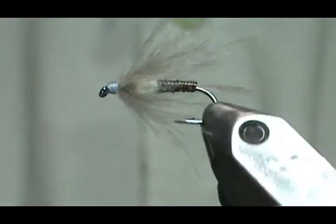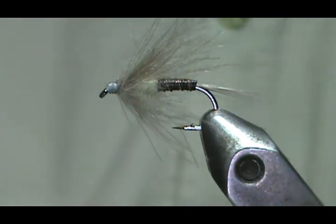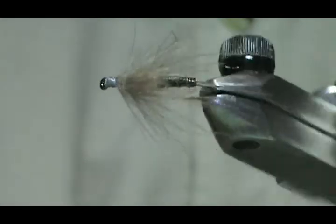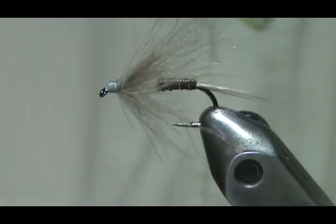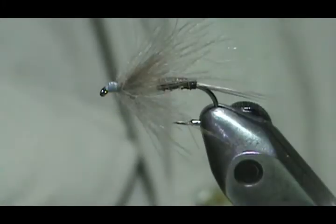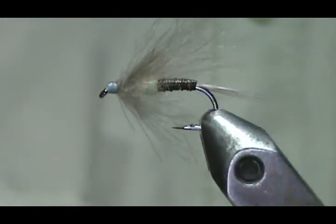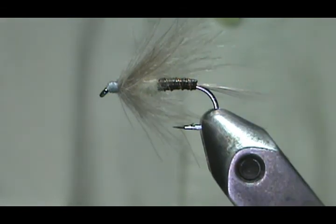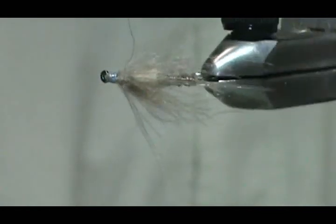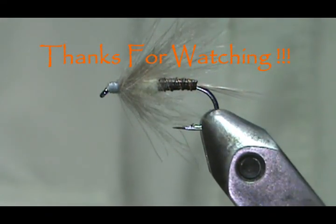And here we have a light Cahill CDC flimp. Hope that you learned something from this video. Please subscribe to my channel, refer me to your friends, and visit my sponsors — let them know that I sent you. Leave comments, questions, and suggestions. If you'd like to purchase any flies that I make, go to Etsy.com/shop/theFlymanJim. If you don't see it there, just send me a message and let me know what you're looking for. Thank you very much for watching my videos.